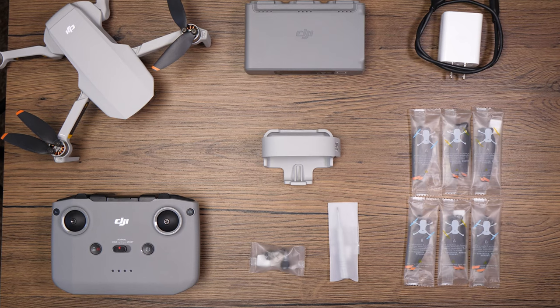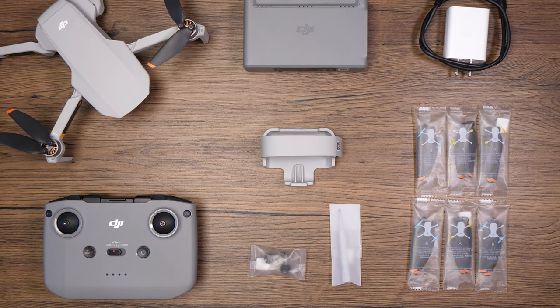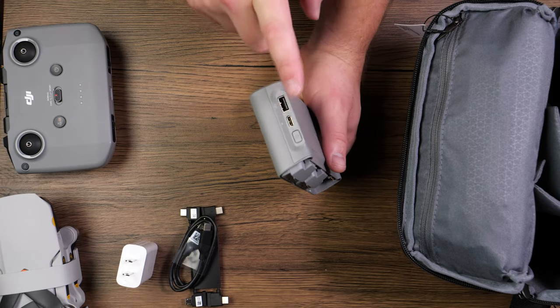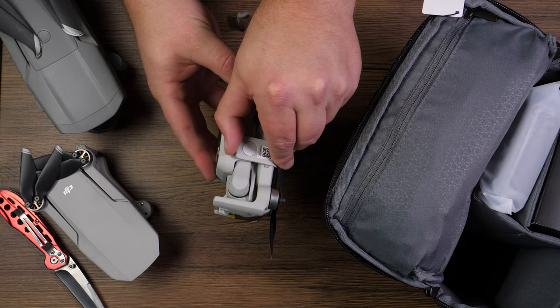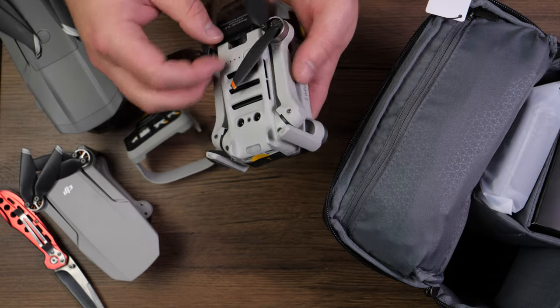We're not going to spend a ton of time with the unboxing because it's typically the same thing year after year. You get the controller, you get the drone. With the Fly More, you get two additional batteries, some spare thumbsticks, some spare propellers, and a USB charging hub. They did update it to USB Type-C charging, which is awesome. And you get a blade guard — not necessarily for flying, but for storage so the propellers don't flop around. Something that's super nice to have.